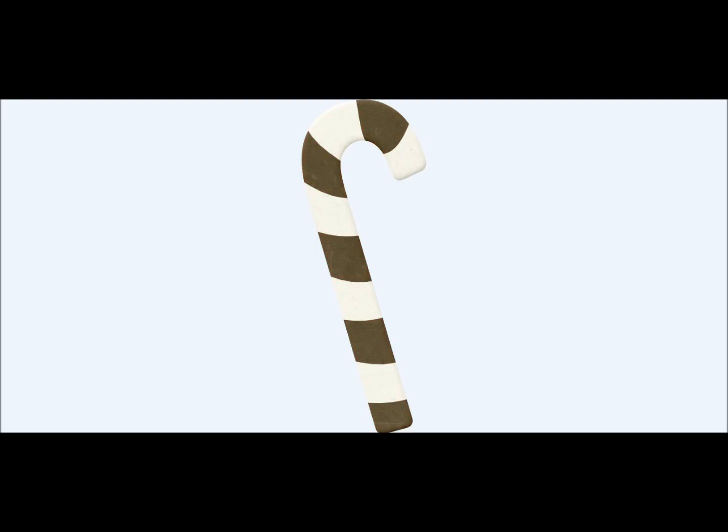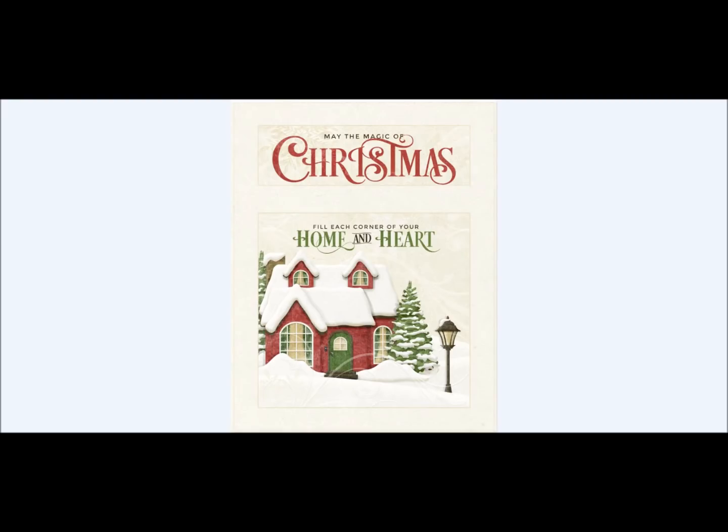Candy canes — obviously Christmas comes with candy canes. We have them all over the house; there's constantly one being unwrapped. Mary Fran made a card front here: "May the magic of Christmas fill each corner of your heart and home." Beautiful. Everything's already done for you. Whether you want to slide that in as an additional element into your cards and layouts, or use it in its entirety — how easy is that? Simply turn that and print it out as many times as you want. Fill in the insides and you've got Christmas cards this year.